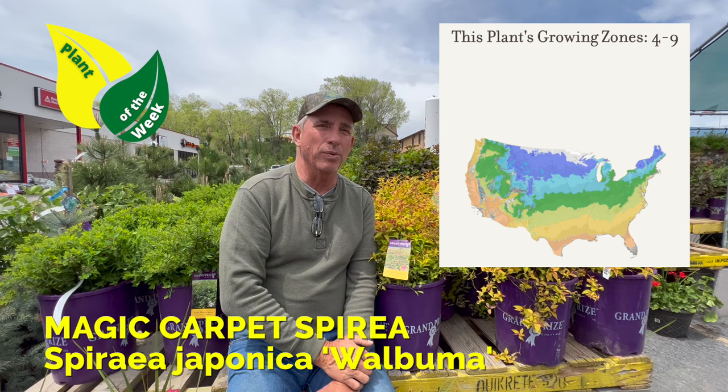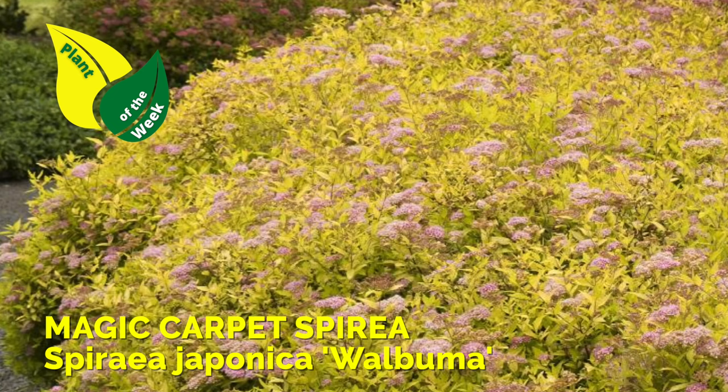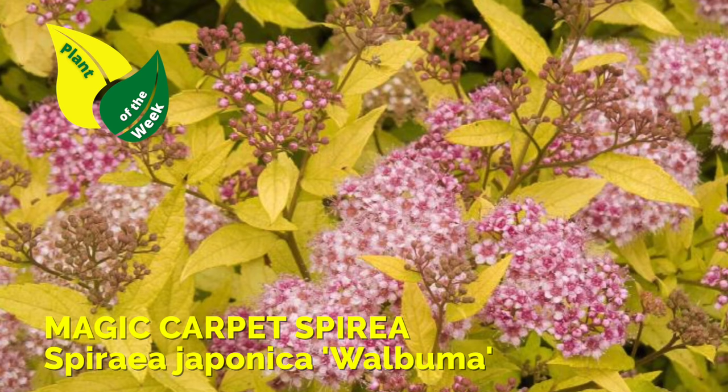The compact version here, Magic Carpet, I would suggest nipping and tucking it every other year to keep it full and lush, and don't let it get twiggy on the inside.